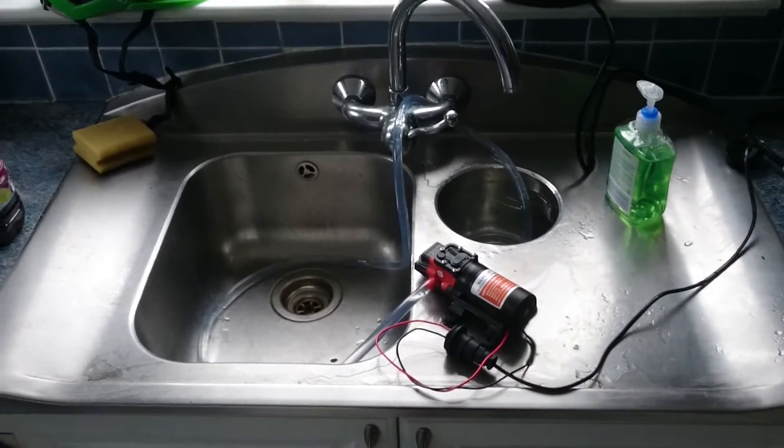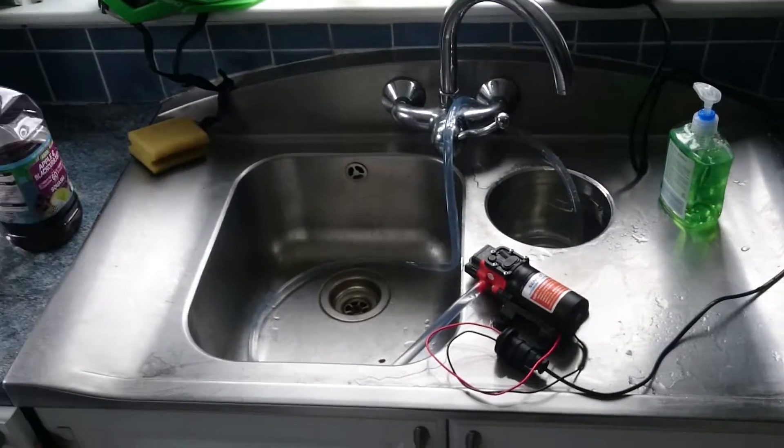It's Ollie Epsom here again, and actually we're not in my lab — we are actually in my kitchen, because I'm doing something that's a bit wet today.